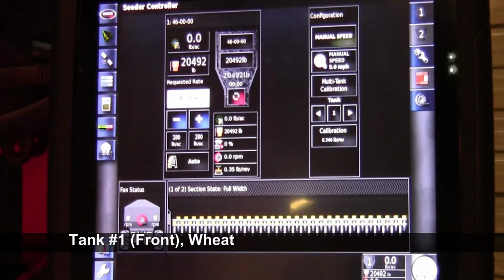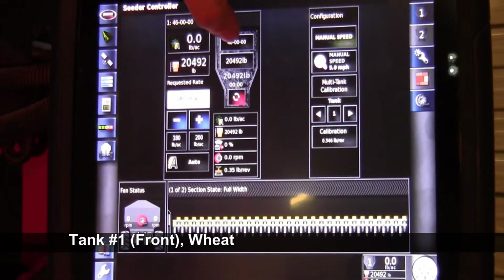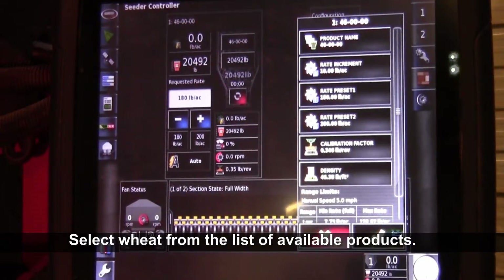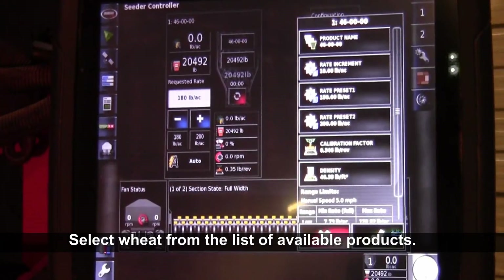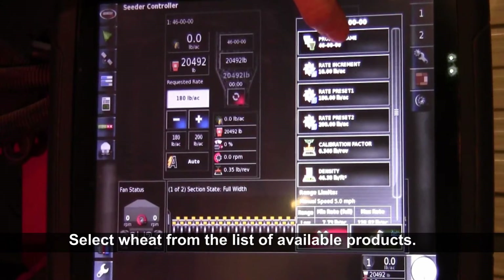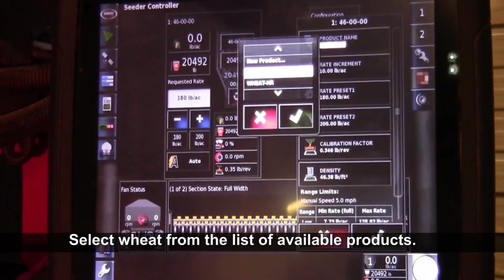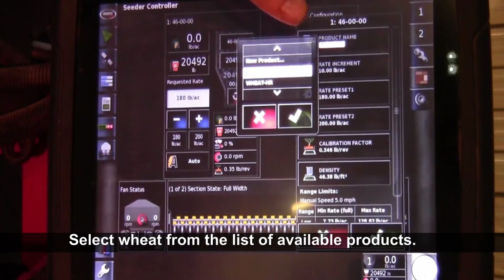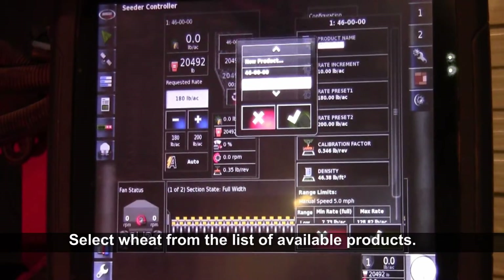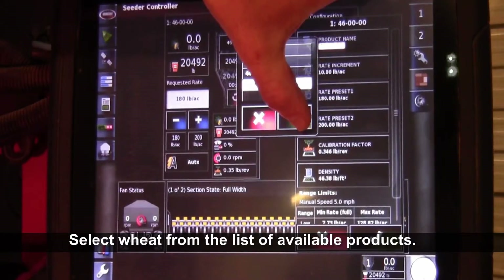The first thing we're going to do is put wheat into our number one tank. We'll just touch on the product, and it'll bring out the list for that product. The first bar we'll have to hit is product name because we're changing the product in that tank. Now it'll bring out our products list and we can scroll down to find the product we're adding to that tank. Once you find the one that you want, highlight it and then hit the green check mark.